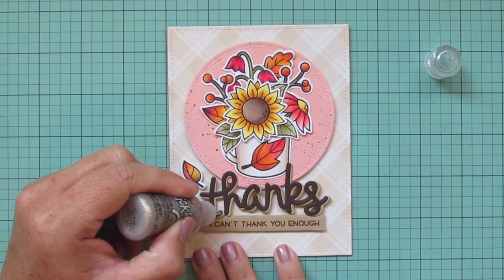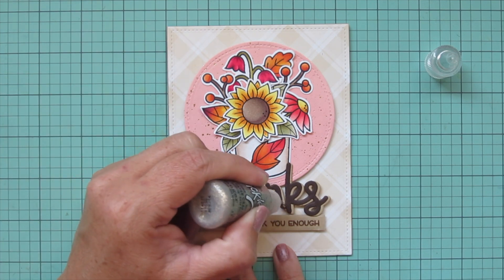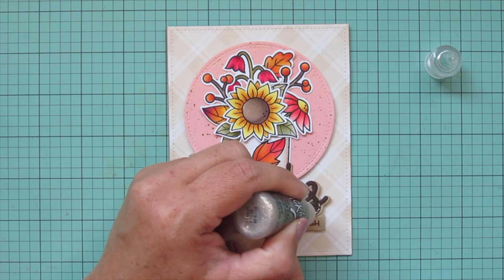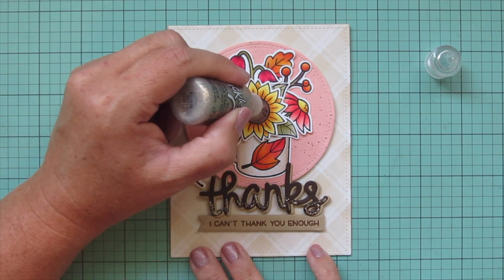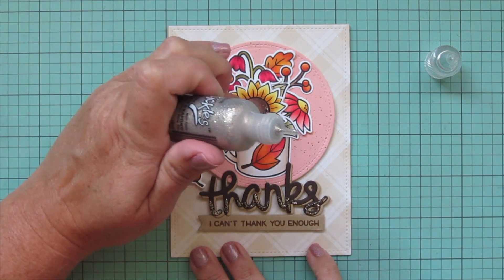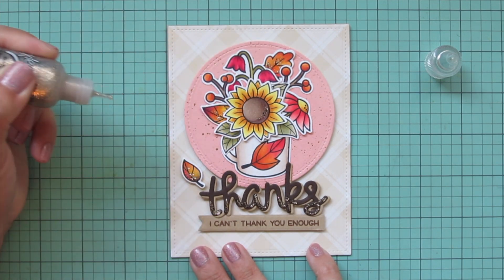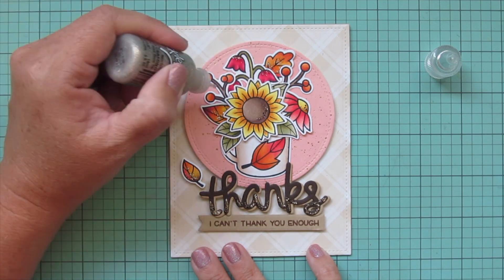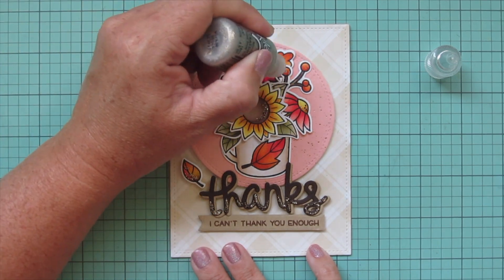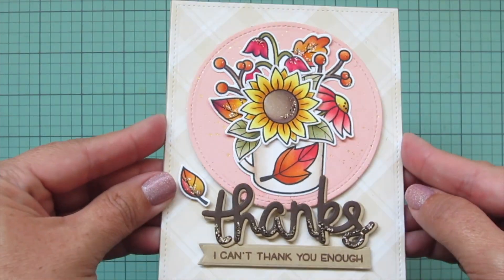I decided it definitely needed a little glitter, so I went with Platinum Stickles — a very light tan that goes really nicely with the craft cardstock. I'm adding it to the bottom of each of the letters in the scripty 'thanks,' and then just the barest amount to some of my flowers and leaves. It does cover up your coloring so I'm always very sparing. I added it to the centers of all my flowers, the tops of the bluebells, the centers of all my leaves, and just a tiny smidge on each of the berries.